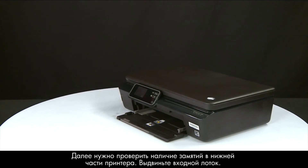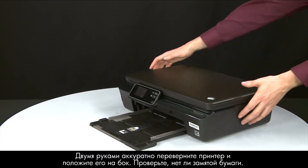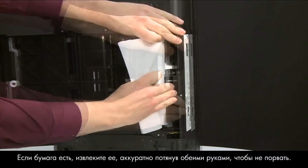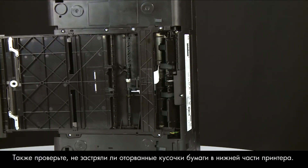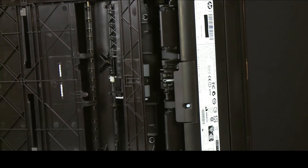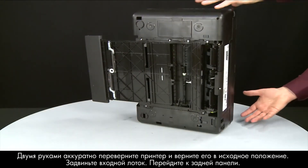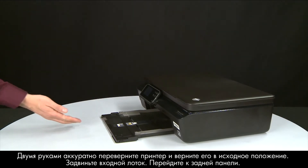Next, let's check underneath the printer for jammed paper. Slide out the paper input tray. Using both hands, gently rotate the printer until it rests on its side. Check for any jammed paper — if you see any, remove it by pulling evenly with both hands to avoid tearing. Also use a flashlight to check underneath for torn pieces of paper, as any remaining pieces will cause more jams. Using both hands, gently rotate the printer back to its original position, then slide in the paper input tray.